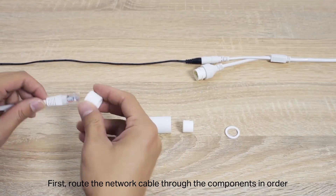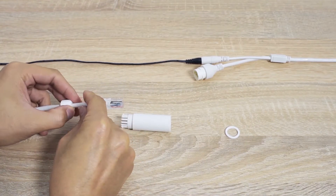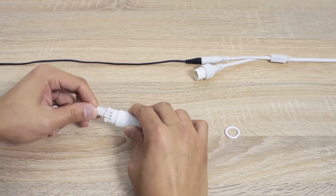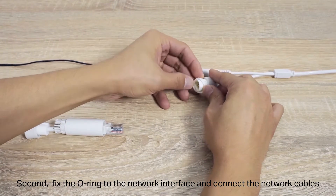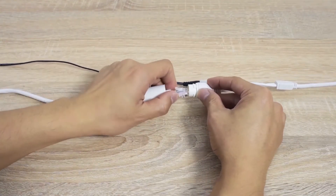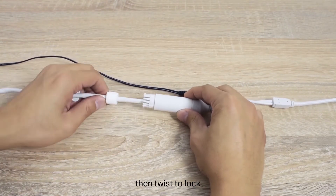First, route the network cable through the components in order. Second, fix the o-ring to the network interface and connect the network cables. Third, attach the network interface with the jacket, then twist to lock.